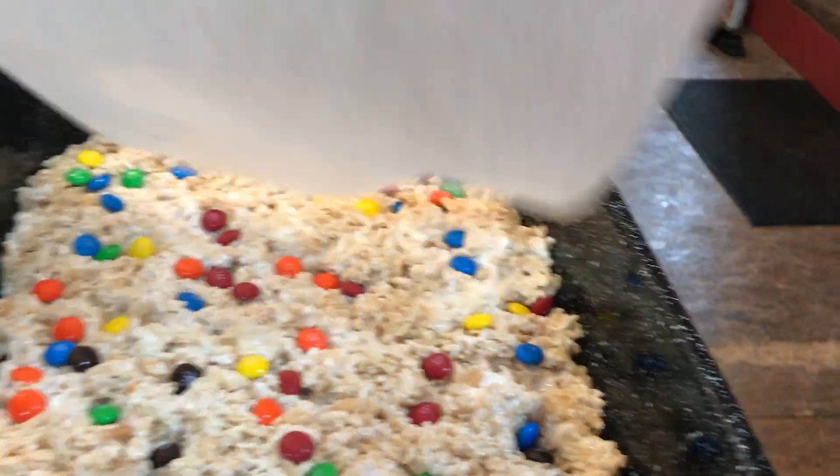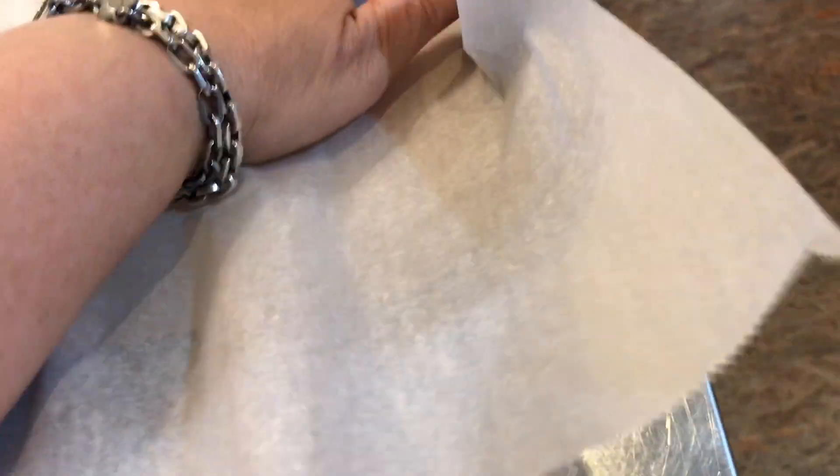One thing I forgot to show you — the best part: Rice Krispie squares with M&Ms on top. The reason I need those is because it's a gluten-free treat.